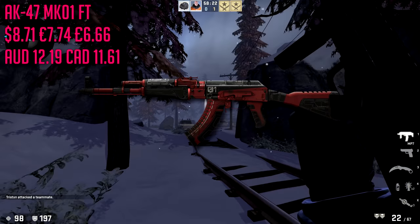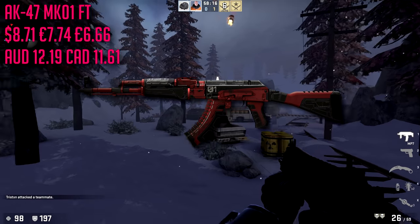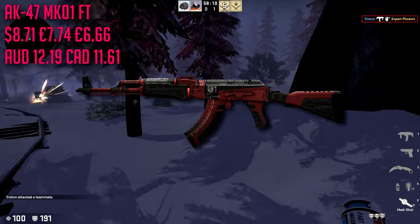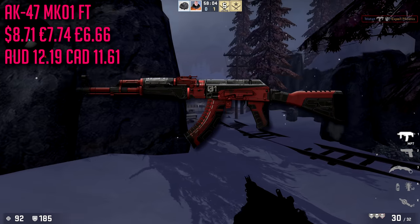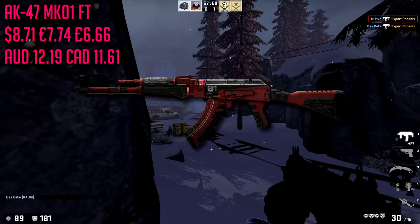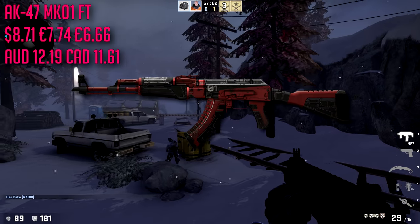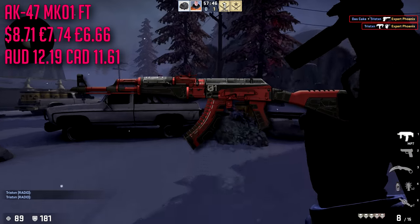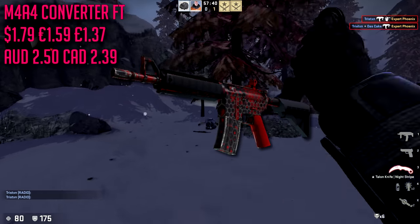Starting off for our AK-47, we're going with the Orbit MK01 in field-tested condition. This is going to total about $8.71 in American currency — I'll have all currencies on screen, including euros, Australian dollars, Canadian dollars, and pounds. This is actually the most expensive skin on the entire list, but there aren't a lot of cheap AK skins. It looks really solid, not too many people use it, and I like the whole red and black pattern with that futuristic, robot-y kind of style.